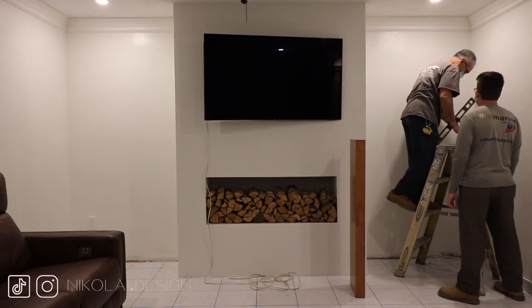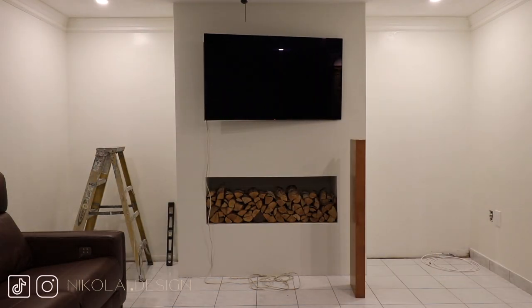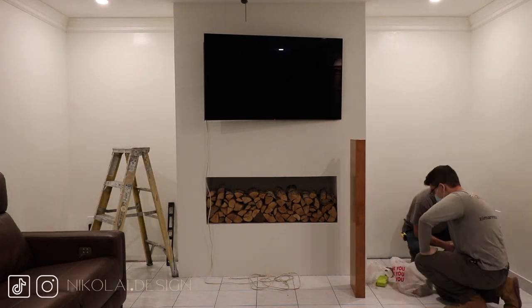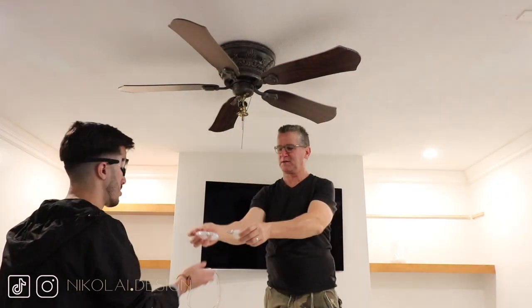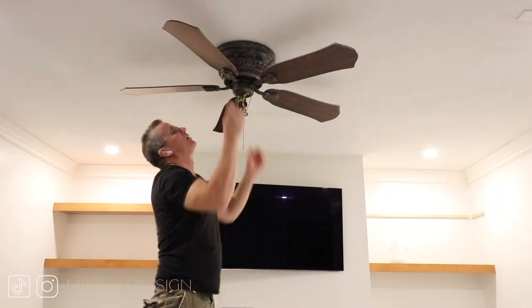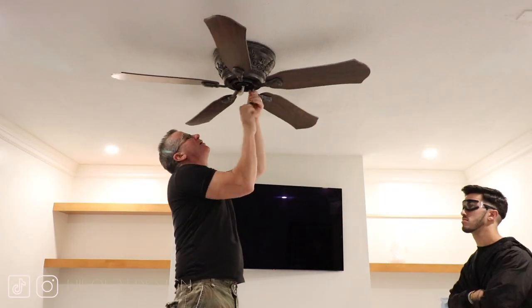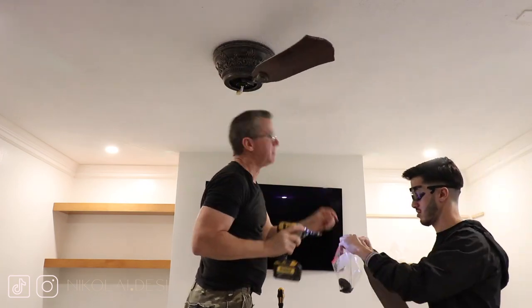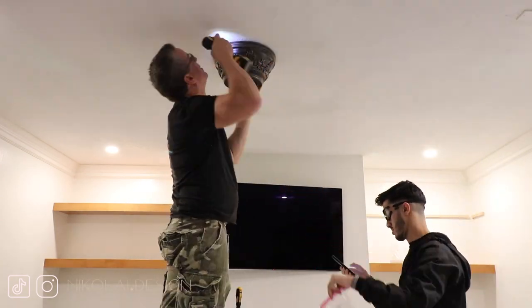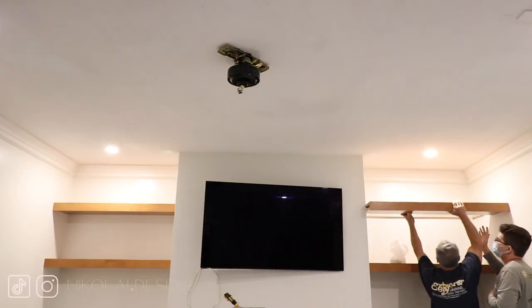Now it's built-in time. Here's the contractor working on our shelves — he's measuring everything, working with his son. I had just gotten LASIK and the first day I saw the shelves and the stain in person I wasn't happy, because I had made the mistake of approving the stain via video call and didn't realize it wasn't the color I wanted. We also took down the old ceiling fan and put in a new one. The can lights are already installed.